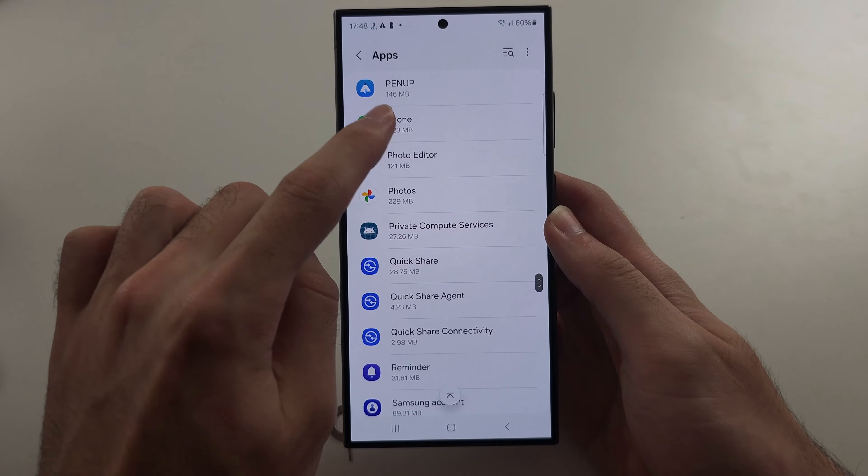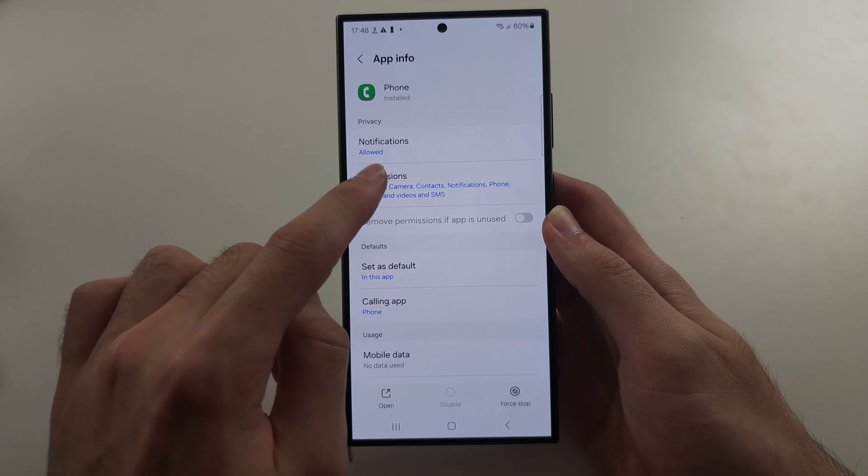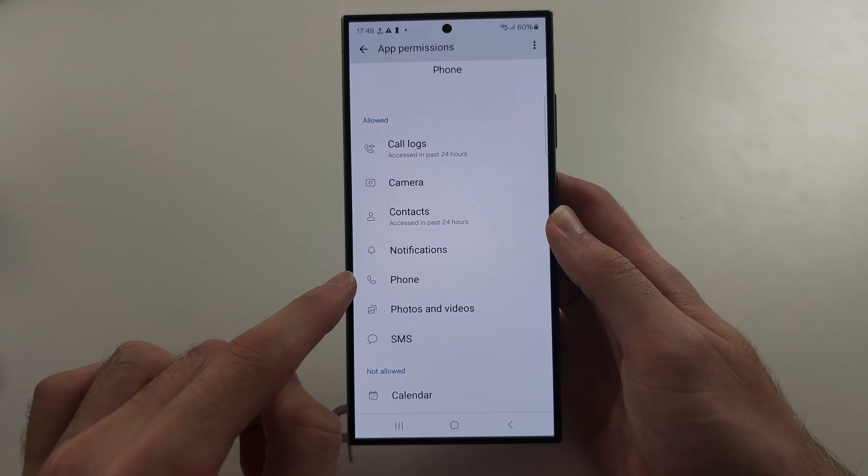Scroll down, select Phone, and then we're going to see Permissions. Make sure Phone permission has been allowed.